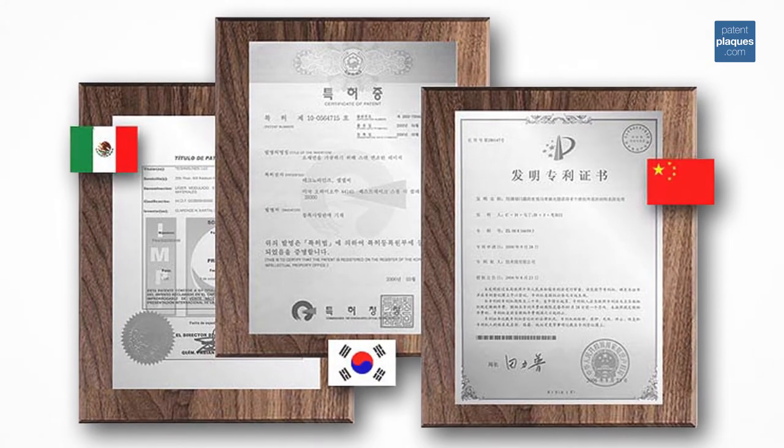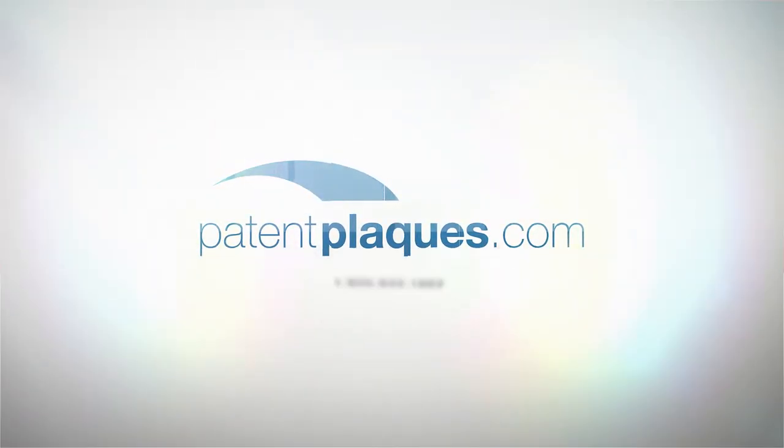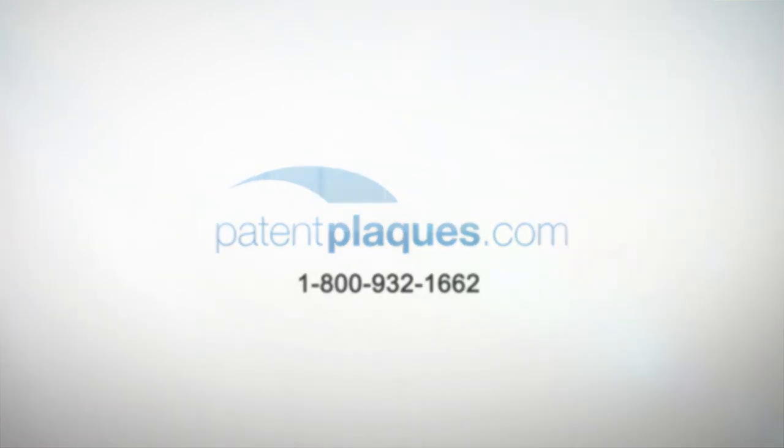Check out our full line of patent plaques at www.patentplaques.com or call 1-800-932-1662 extension 104 for personal attention.